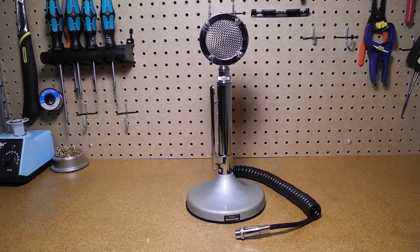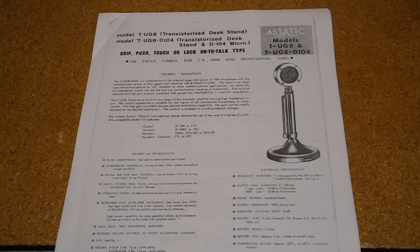In this video, we'll take a brief look at a classic communications microphone, the Astatic D-104. The Astatic company was formed in 1933 to manufacture microphones. Two of the founders were radio amateurs, and their first product was the D-104 microphone.